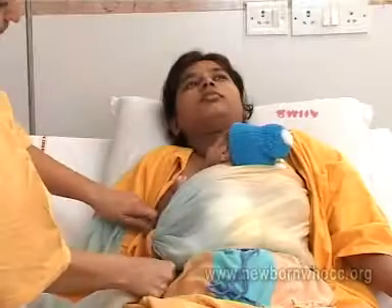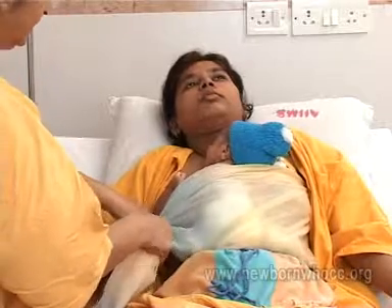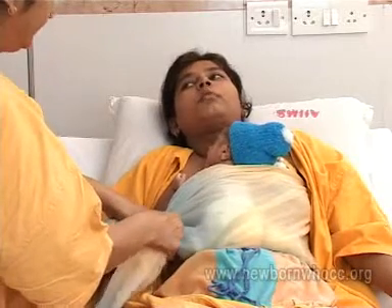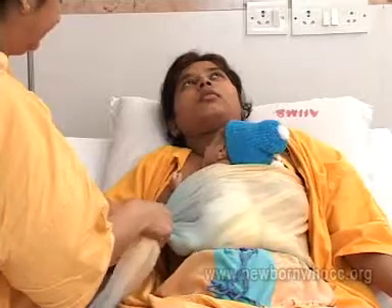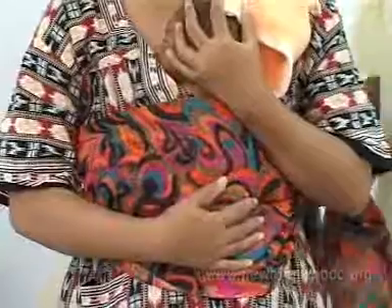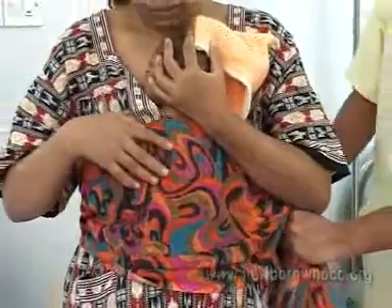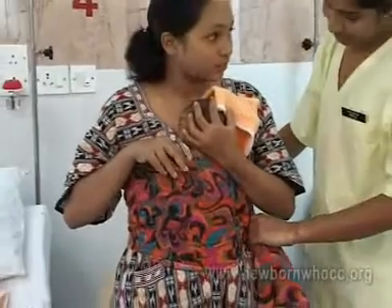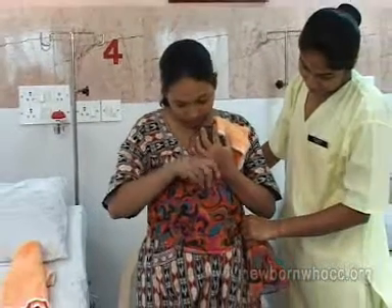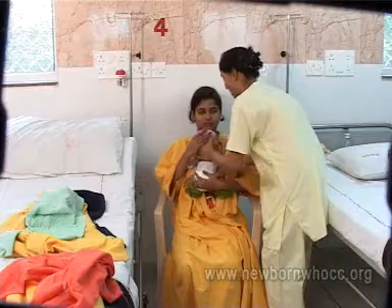KMC can be started soon after birth if the low birth weight baby is stable, and this can serve as the sole modality of care in these babies. Generally this happens when the baby is more than 1500 grams. KMC should be continued for as long as possible, preferably for 24 hours a day for these infants.